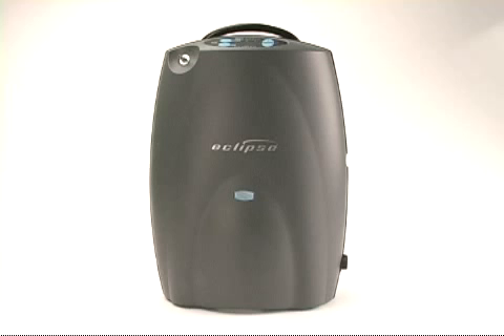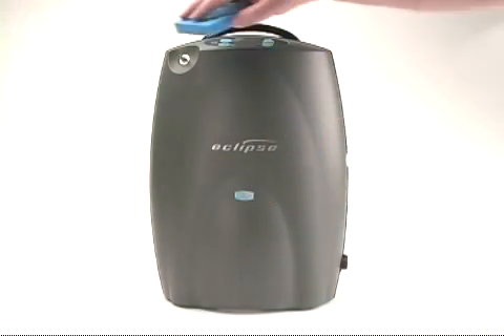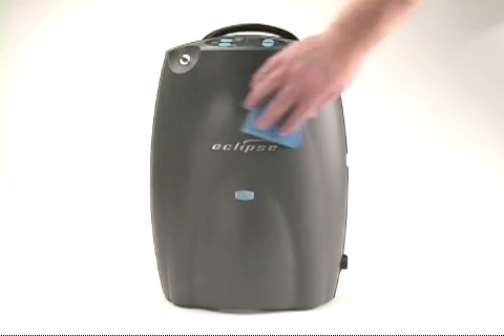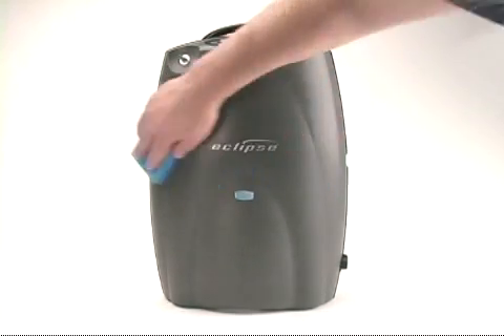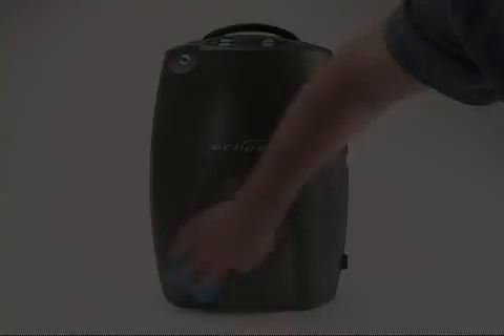To clean the outer cabinet, first turn off the Eclipse II and disconnect any AC or DC power cables. Then spray a mild detergent solution or disinfectant onto a clean damp sponge or cloth, and wipe the outside surfaces of the Eclipse, the power cartridge, the power supplies, and the mobile cart.